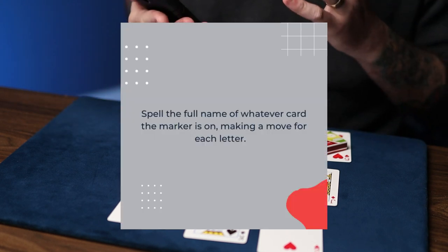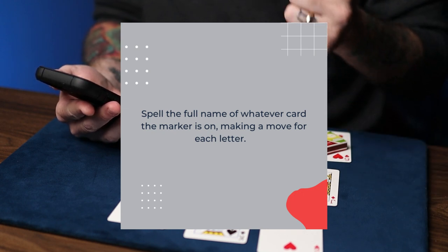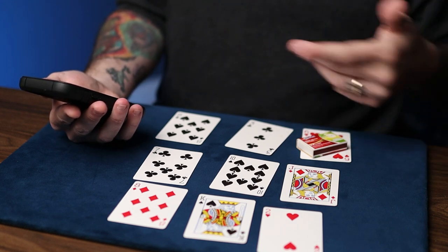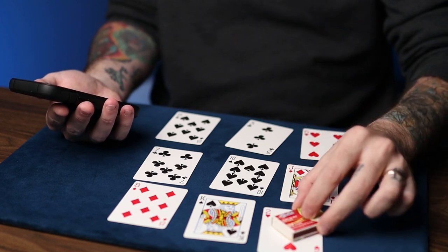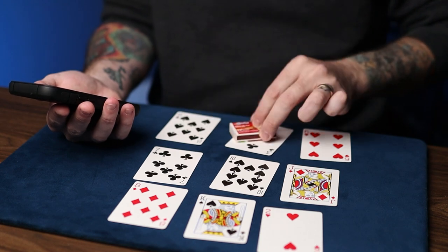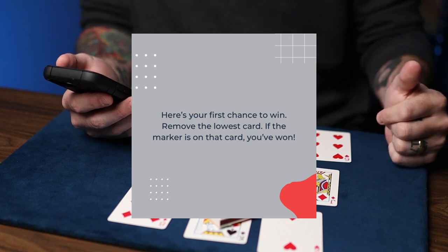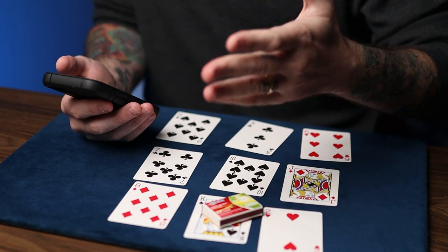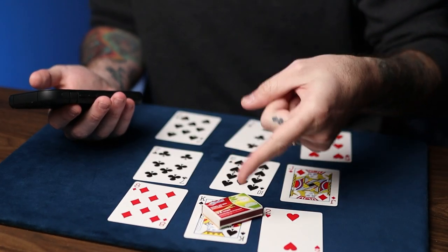Spell the full name of whatever card the marker is on, making a move for each letter. So we're on the six of hearts, and we make a move for each letter: S-I-X-O-F-H-E-A-R-T-S. Here's your first chance to win — remove the lowest card. If the marker is on that card, you've won. In this case, it would be the two. We were one card off — we almost won.